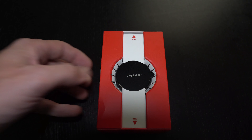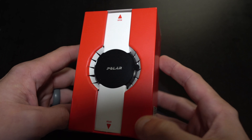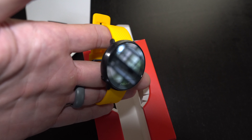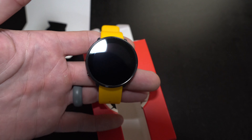So this is the much anticipated Polar Ignite. A lot of you have been asking me to review this, so that's what I'm going to go ahead and do. Over the next couple of weeks, we're going to be putting this through a lot of different workouts and then bringing you guys the results to tell you how it performed in the gym while jogging, cycling, swimming, and other exercises.